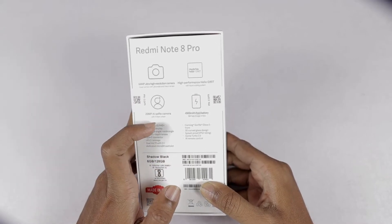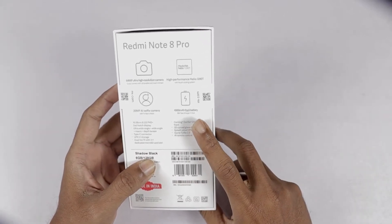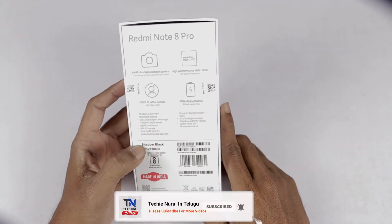We can see the 20MP AI selfie camera, and we can see the AI face unlock. Next, we can see the 4500mAh battery plus 18W fast charger. Here we can see the specifications on the box.